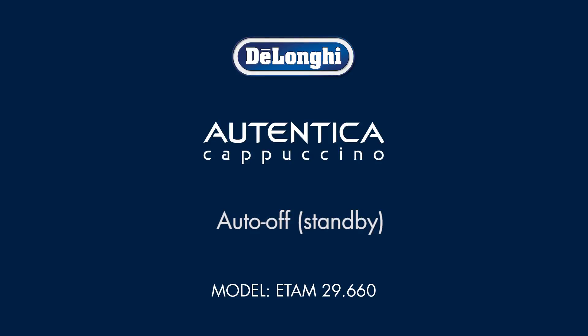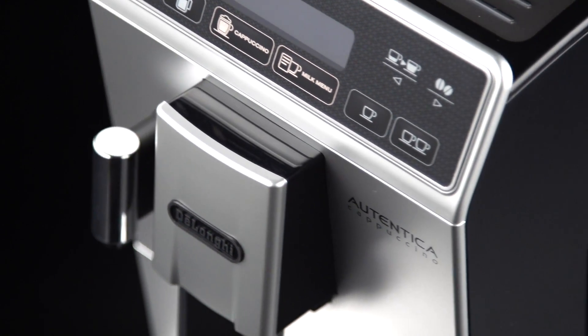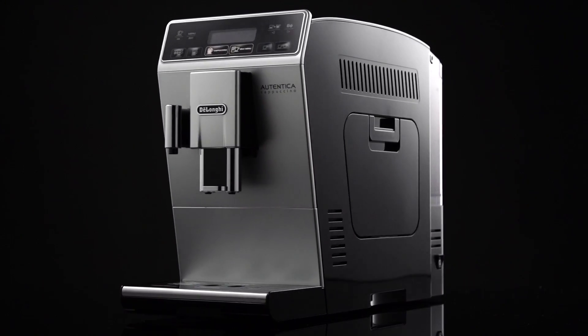Auto-Off. Standby. Auto-Off can be set so that the appliance goes off after 15 or 30 minutes or 1, 2 or 3 hours.